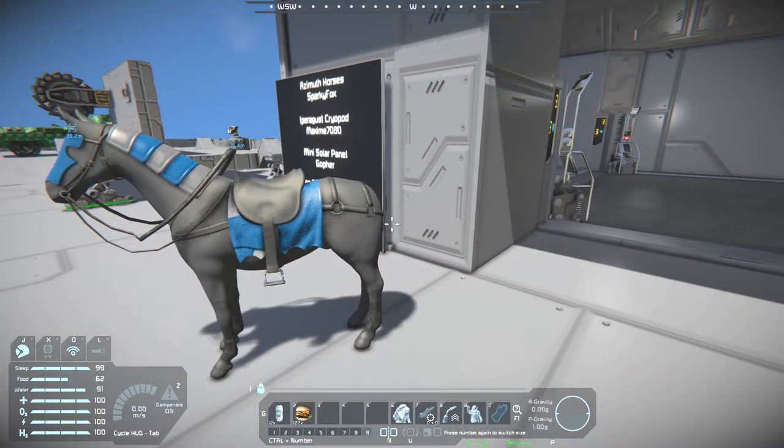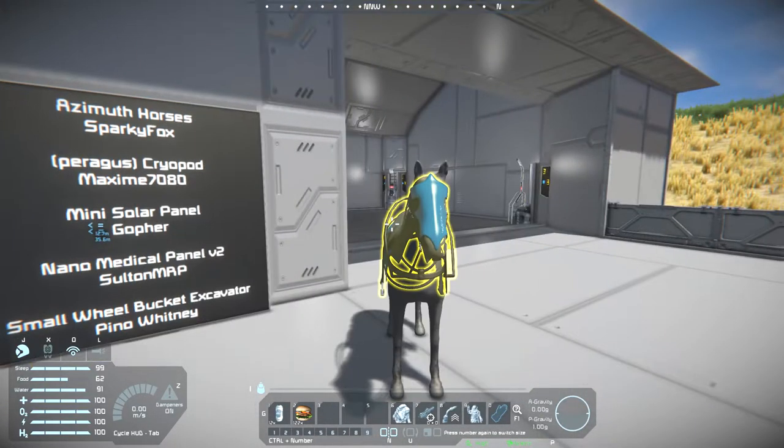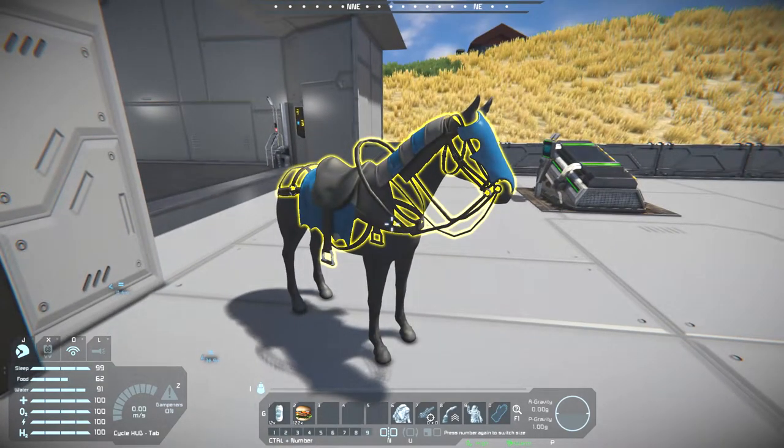There's no tail there. Oh well. Not really much else to say about a control seat that's in the shape of a horse.